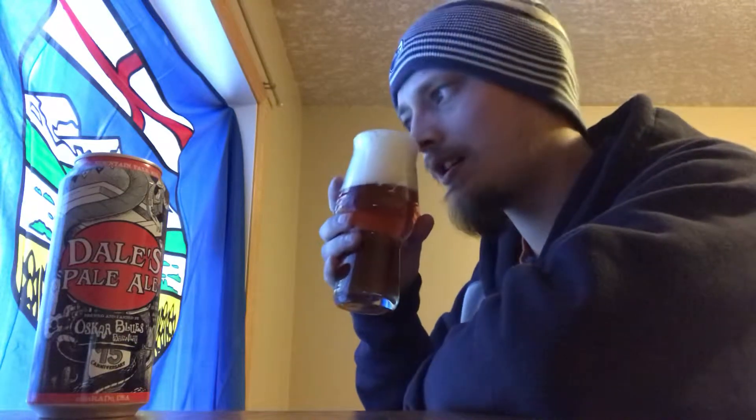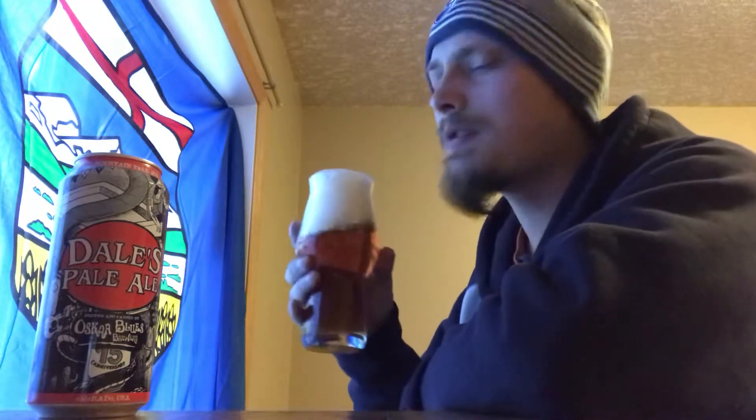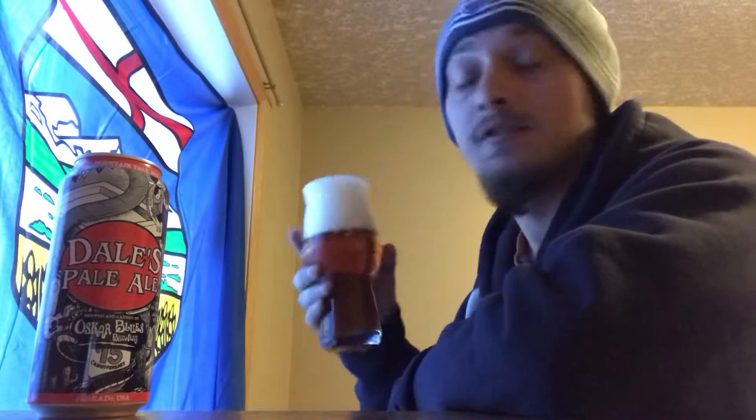Let's give it a sniff. Yeah, it's that classic pine, slightly citrusy — you get maybe a bit of stone fruit. Lots of bready, slightly caramel bready kind of malts. Smells sweet. Let's try it out — cheers.